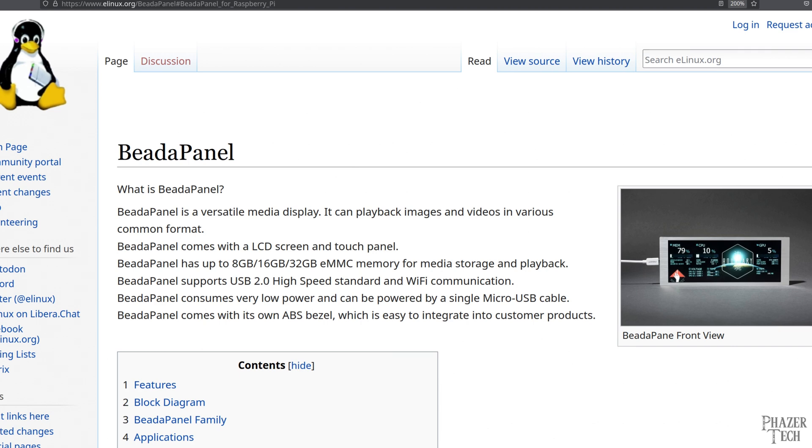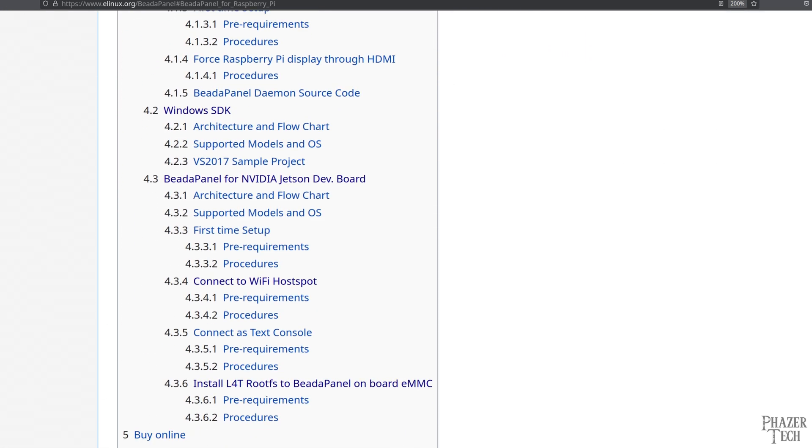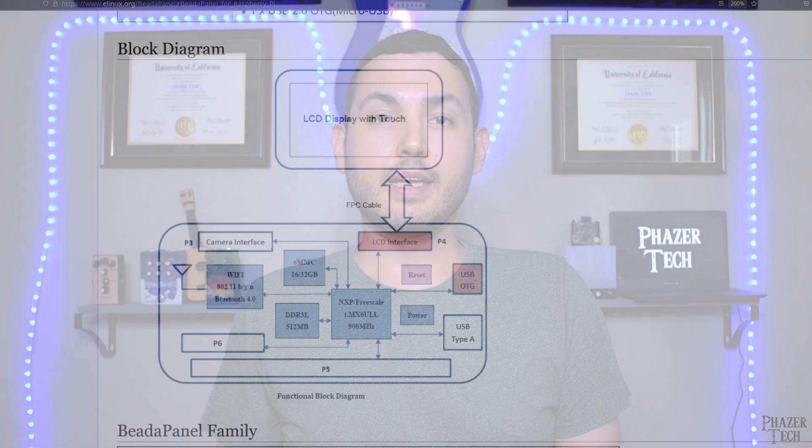So that pretty much covers all the different ways you can utilize the Beta Panel. I'll also include a link in the video description to this article here, which contains more technical details of the Beta Panel, if you're interested in learning more about it. And again, if you're planning to purchase one, then be sure to use my sponsored link, which is also down in the video description. If you have any thoughts or questions, then feel free to drop a comment, and also like the video and subscribe to the channel if you haven't already. Thanks for watching, and I'll see you next time.